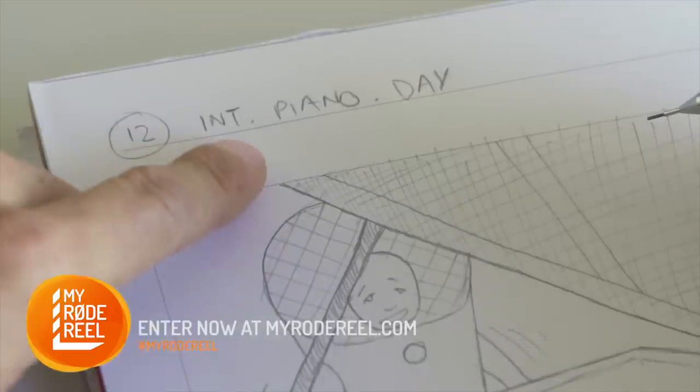Here we have the scene number, location and time of day. Remember, the more information you can provide in your storyboards, the easier it is to realise your vision.